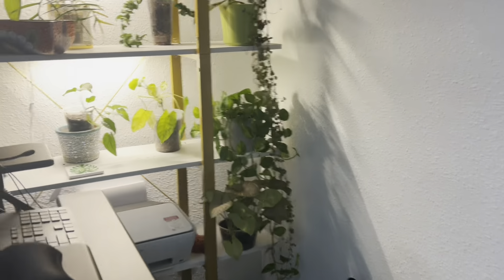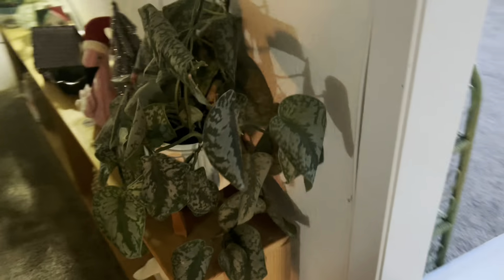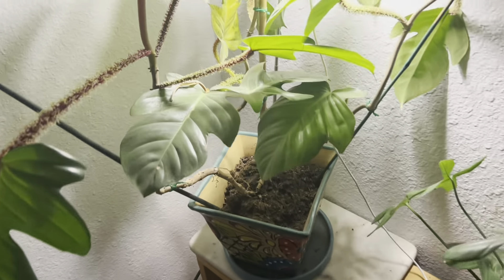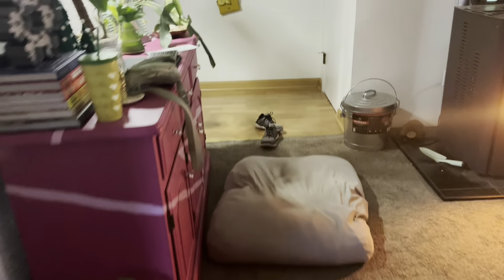Over here it didn't do so bad — this leaf was already dying before I left, but everybody else did okay. This guy definitely took a hit. These guys over here I didn't leave the lights on, so they were in the dark and the cold for five days without water. Squammy did all right though, just a little bit of cold damage for sure.